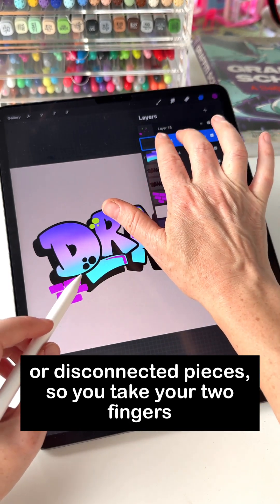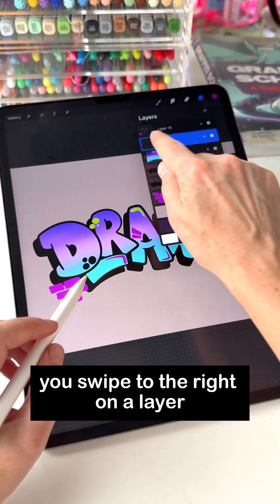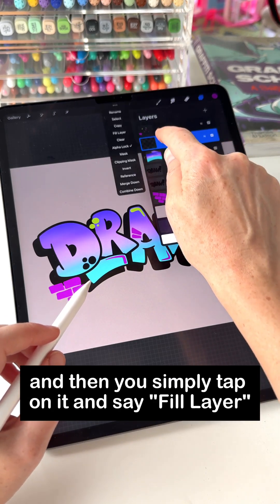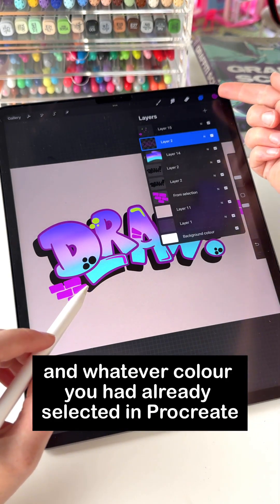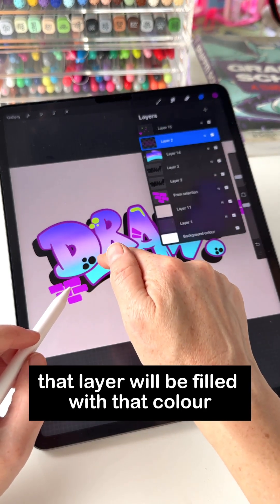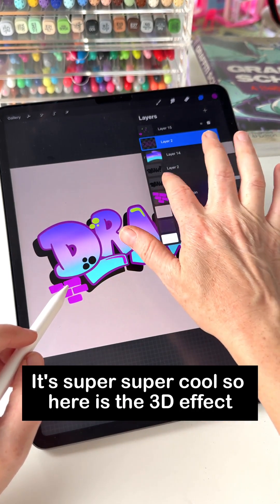You take your two fingers and swipe to the right on a layer to activate alpha lock, and then you simply tap on it and say fill layer. Whatever color you already had set in Procreate, that layer will be filled with that color. It's super cool.